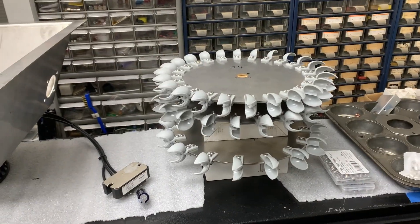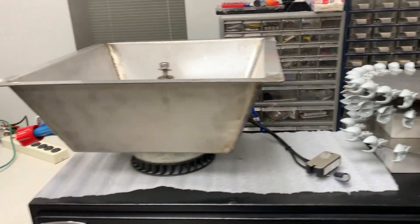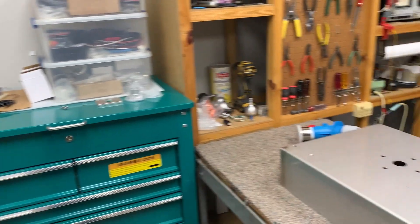I've finished assembling the three Pelton runners and now I'm going to transfer my generator over to my new Pelton housing.